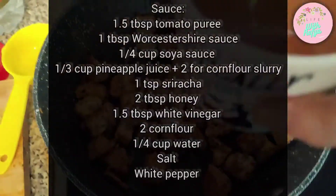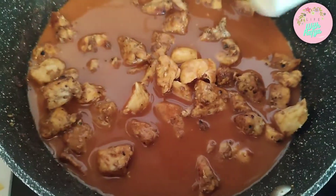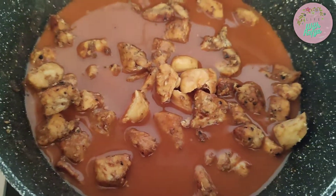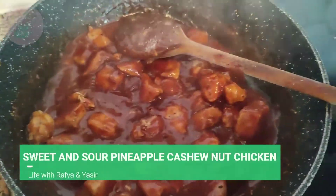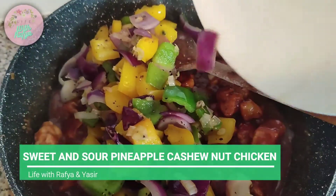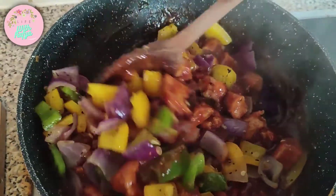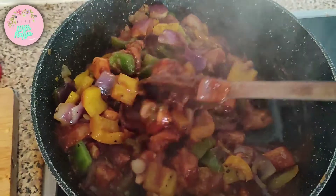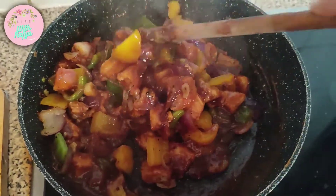I'm going to add this lovely sauce into the pan and cook it on high flame until it comes to a boil, then cook further until it thickens nicely. I'm popping in all of the lovely vegetables and mixing them up. Mmm, it smells amazing. I think I need to add a little bit more water to loosen it up.